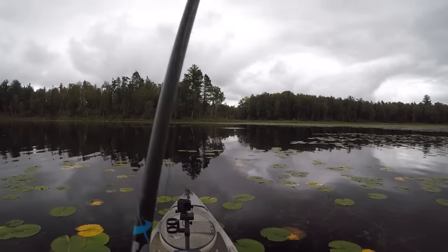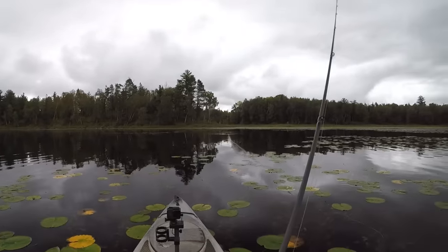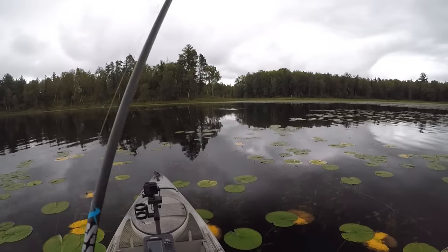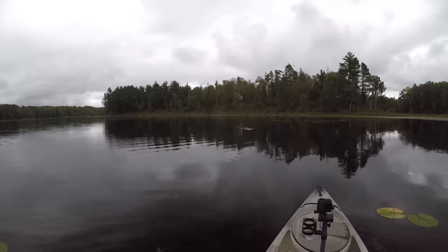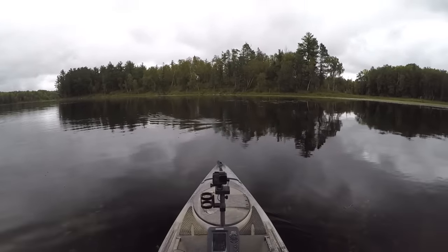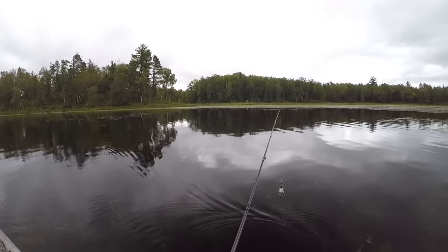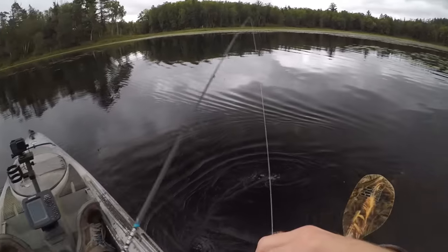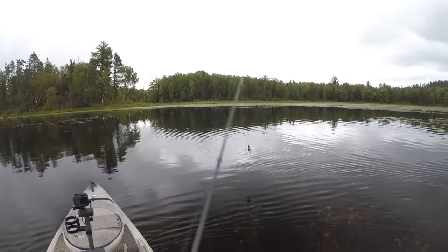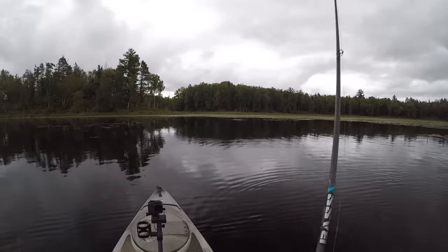I'm down here at the shallow end of the lake and I'll probably work my way down to the deep end. It was a little bit windy down there when I launched but that wind is supposed to die down to pretty much nothing throughout the day. There's not a whole lot of bass on this lake but the ones you do find are pretty good size, so the name of the game out here is covering water. As you can see with that lure, he's got those two feet that spin around - it's almost like a double whopper plopper, so you can just burn that thing around and make a bunch of commotion.